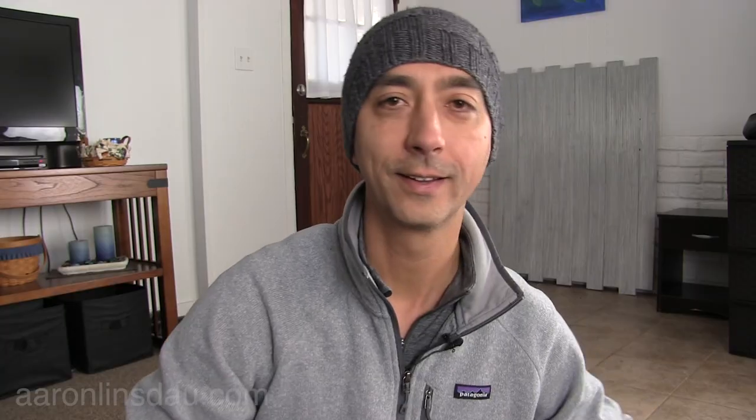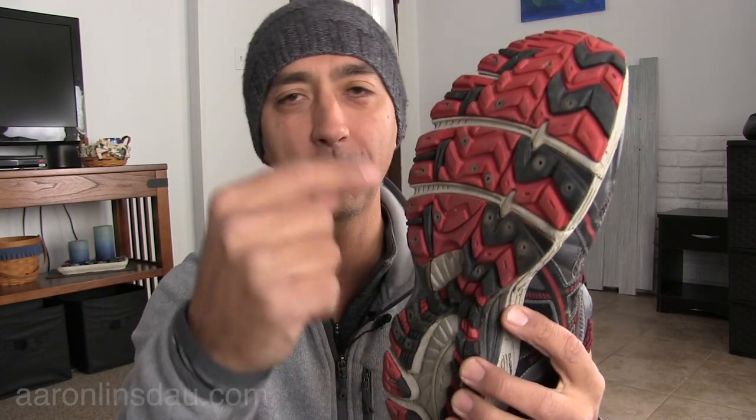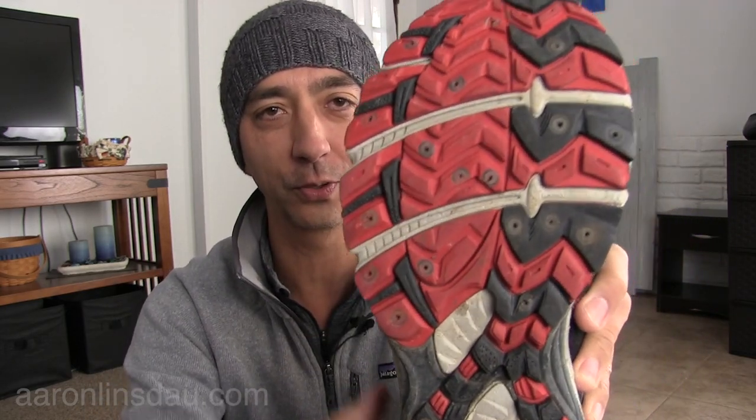You might be wondering why I put so many screws in here. Well, I did a few experiments. I saw other people — runners who do trail running — and they'll maybe put five, six, or eight. And I'm telling you, based on experience, on glare ice, five, six, eight, ten — not enough. You really want about 20 to 21 screws all across the shoe lugs.